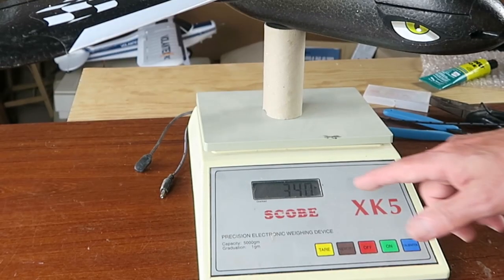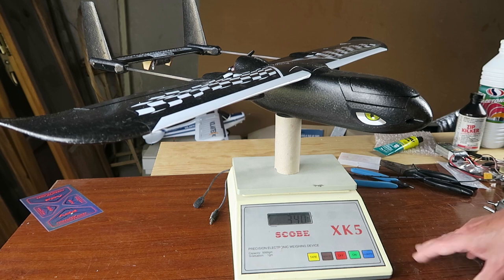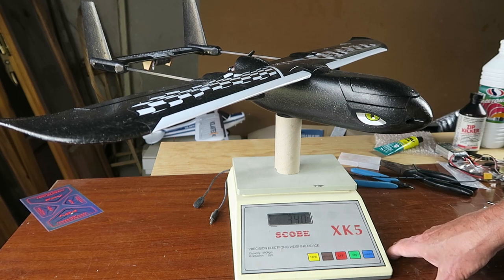The all-up weight is 340 grams, so it's quite lightweight really. I'm going to test fly it in this basic configuration before I get carried away and put the iNav equipment, GPS, and all that wondrous stuff on there. I will make a quick flight video. That's the end of this build video — I hope you found some useful tips there. People say it's an easy build but there were a few things which could definitely catch you out. Please like and subscribe.